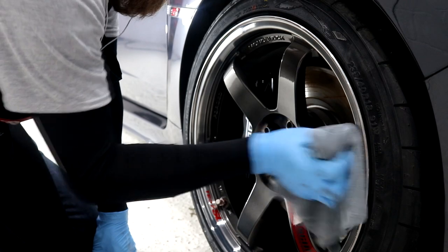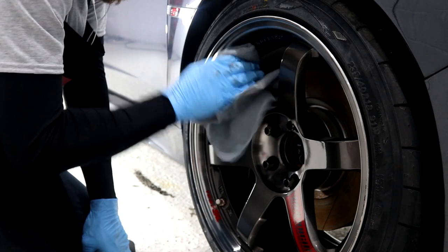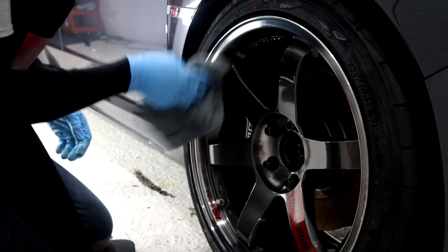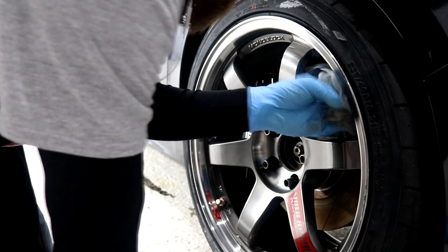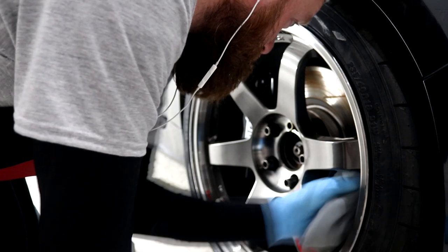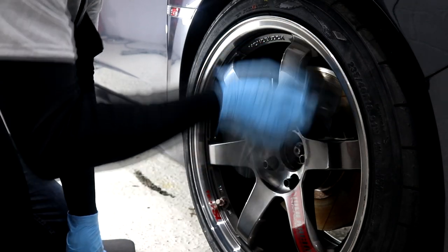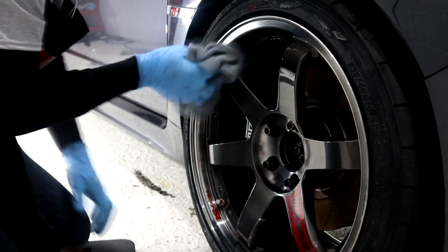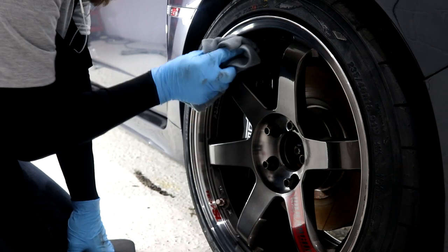Once the entire wheel has been coated, immediately remove the excess product using a fresh microfiber towel. After giving the wheel a thorough going over with the first microfiber towel and flipping it a few times, I then opt to take a second fresh microfiber towel and go back over all layers of the wheels to ensure all of the excess product has been fully removed and that the wheels are looking superb and fully coated.